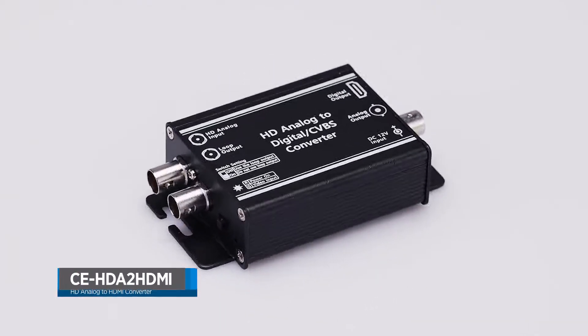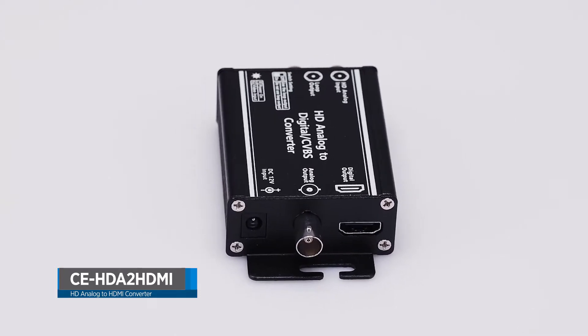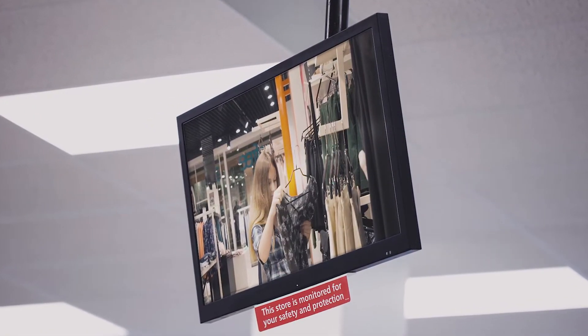The CE-HDA to HDMI is a digital converter box that converts any HD analog source into an HDMI signal for live viewing on an LCD monitor. This device is ideal for those who want to add an HDMI spot monitor to their camera system.